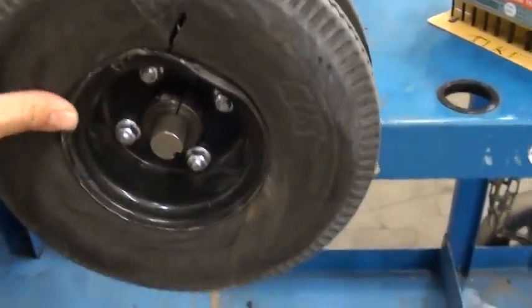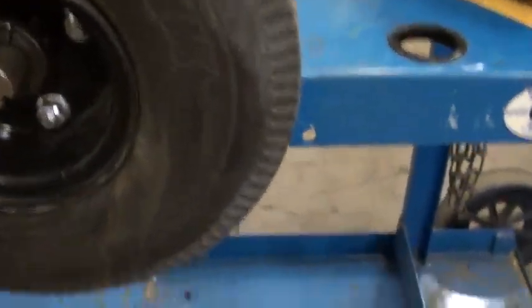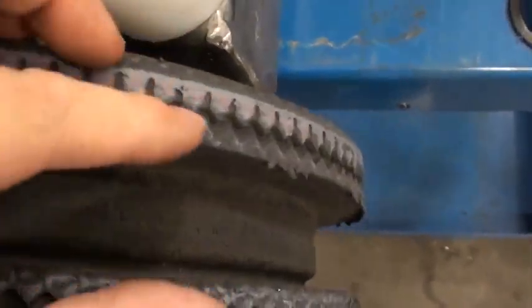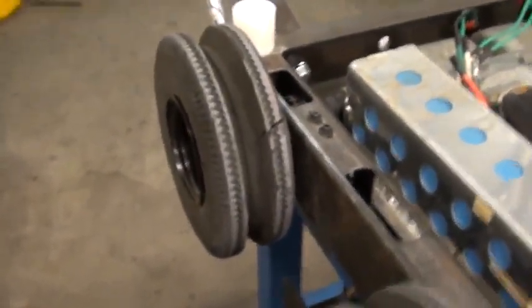10-inch wheels, 4-inch rims, go-kart hubs. You can see some damage again from the Obliterator — took some chunks out of the wheel too. The big groove there, about an inch deep, was for the tracks that we ran in the first match, which were purely for show. It was completely intentional that those were gonna fall off. Just for show — it looked good.